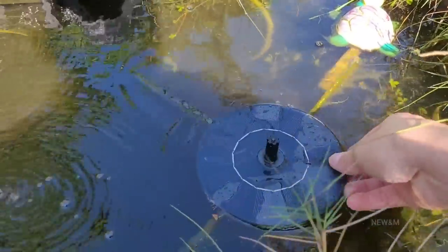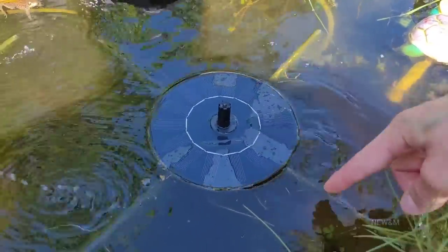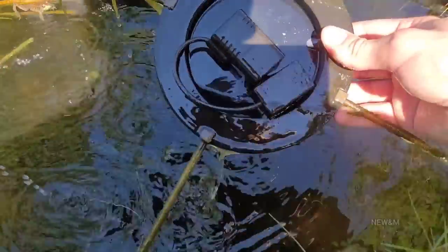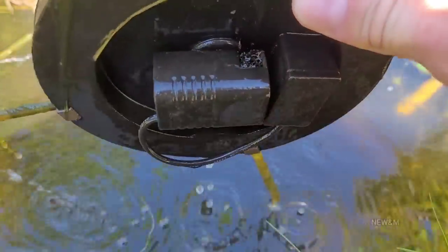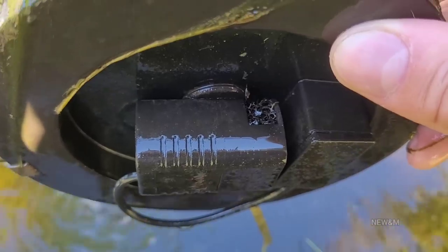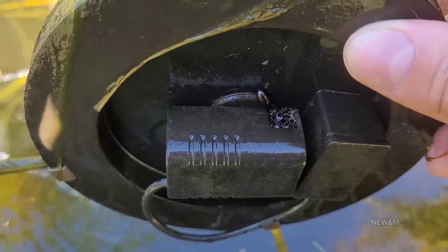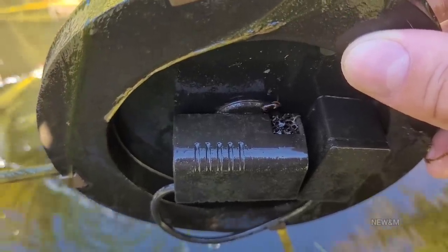Now, this one right here does not have a battery backup. It's a little bit cheaper — only runs during the day. But it has the straws to keep it away from the edge. And it's got a filter cartridge in there. And is that a water beetle crawling around in the filter? Yes, it was. I don't think he was stuck — I think he was just hanging out.